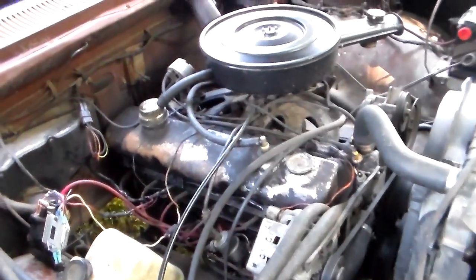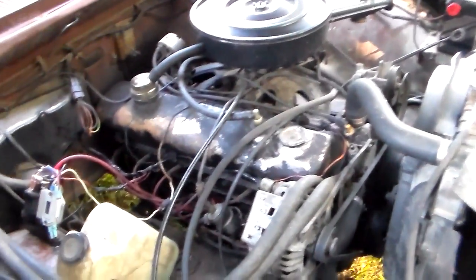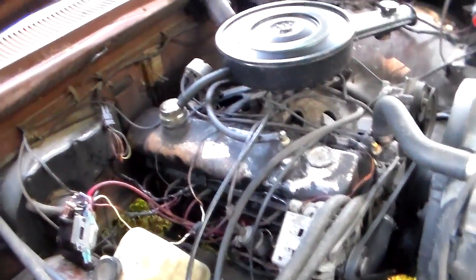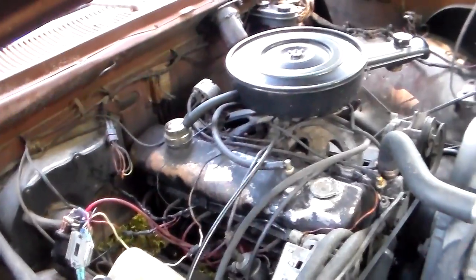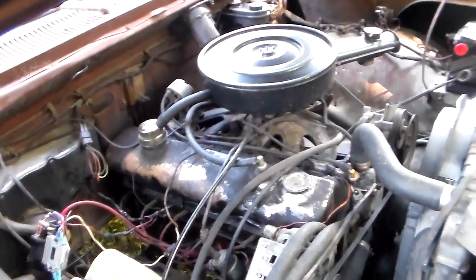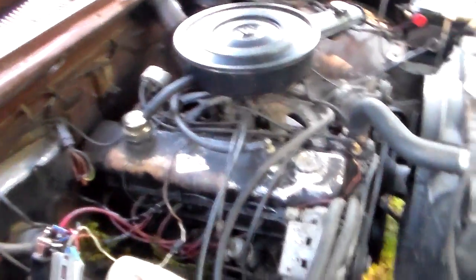I did check the spark plugs and somebody had already gapped them to about 45 thousandths — they're supposed to be at 35 thousandths. But I checked a couple of them and they're all the same, so we're just going to go with that.